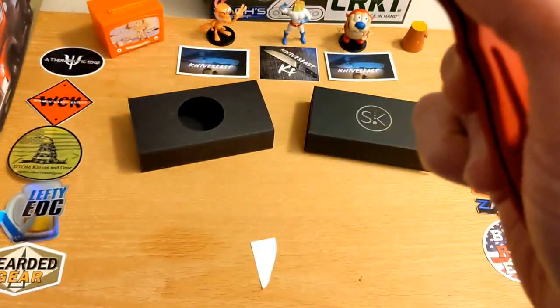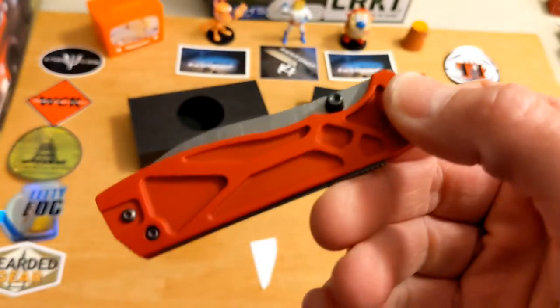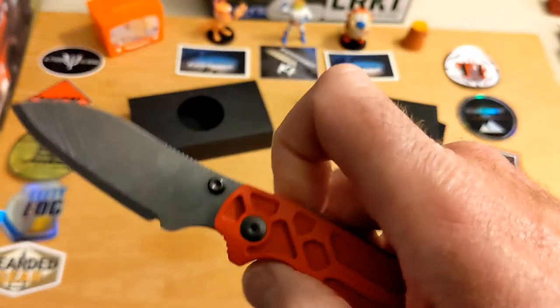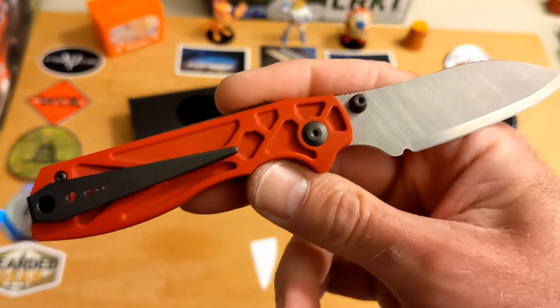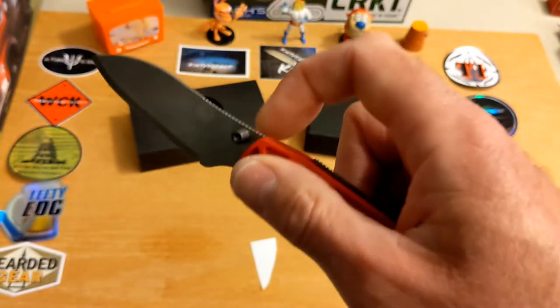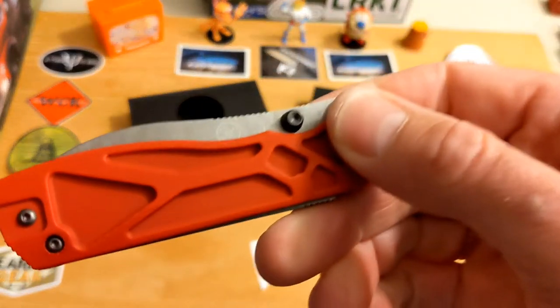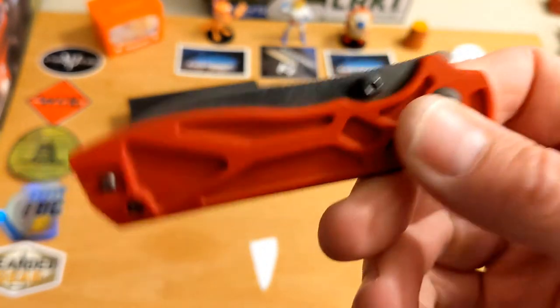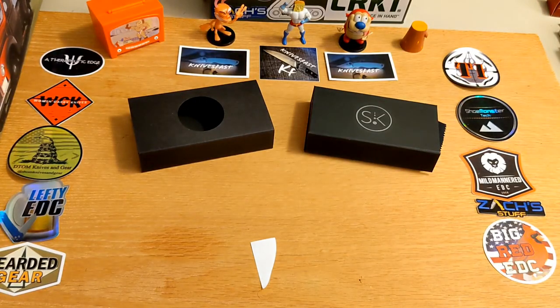Let me know what you think in the comments and give a thumbs up if you liked the video. Rusty, I'm so thankful you sent this along — I don't think I would have ever zeroed in on this one on my own. Sometimes I'm really glad people make me look at knives I normally wouldn't be drawn to, because this is pretty cool.